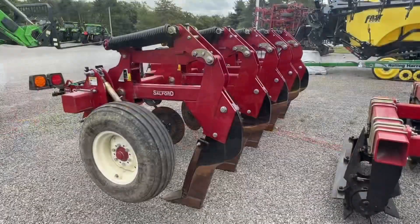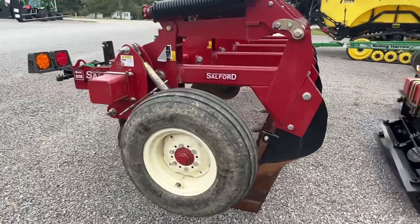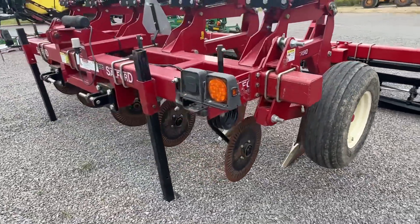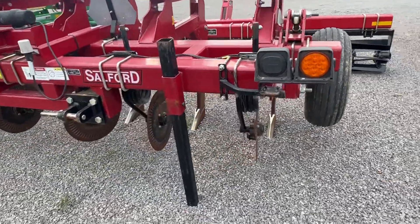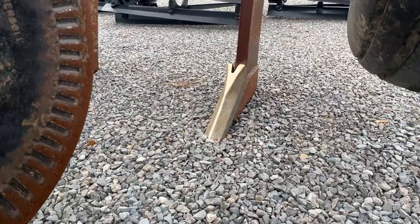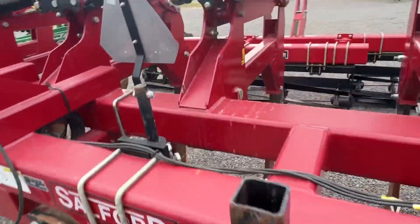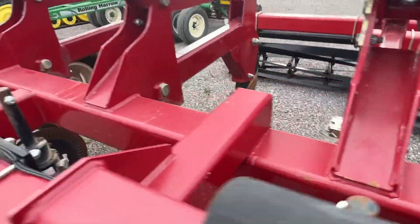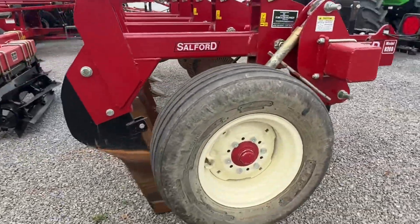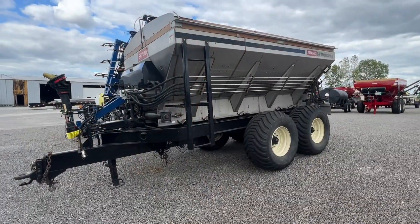Here's one of my favorites: a used five-shank Salford ripper. A lot of guys don't even know that Salford used to make a ripper. This 9200 is awesome — super heavy built. It's got reversible shins on the front, heavy duty points, the Salford coil up front, and a three-spring setup. This thing is very, very heavy duty and well built. If you're looking for a nice five-shank ripper to go through some bean ground this fall, this is the one for you.